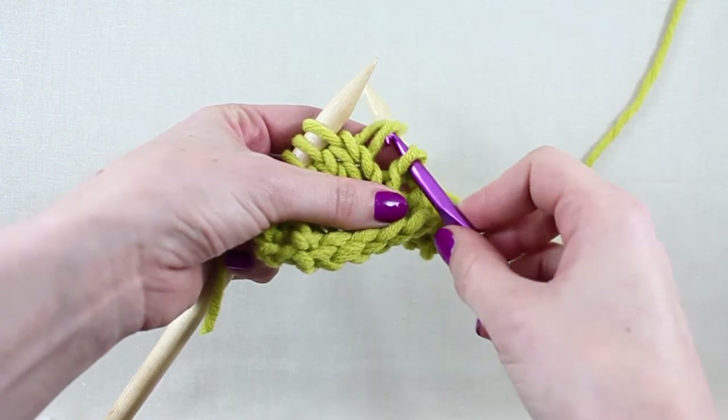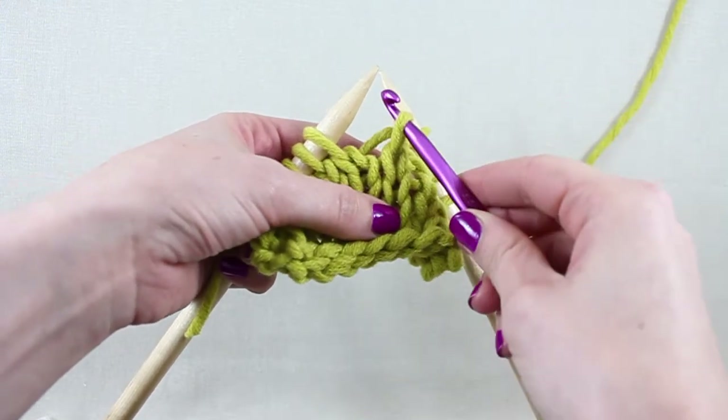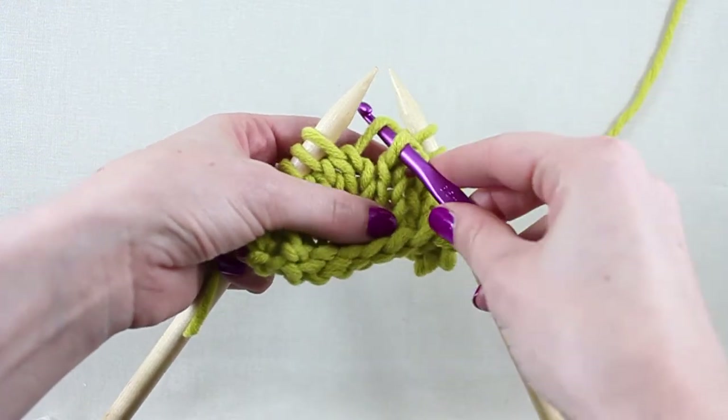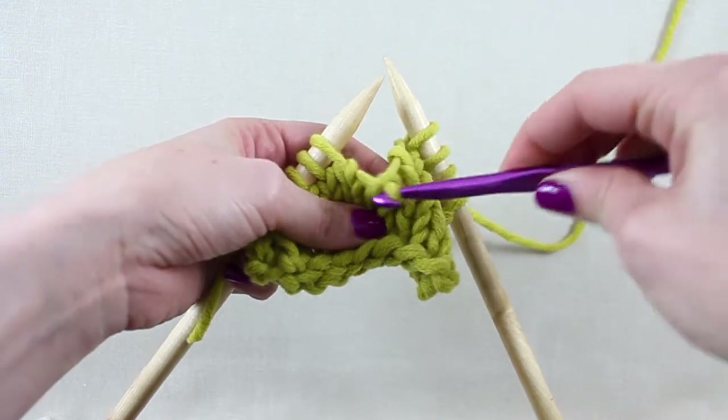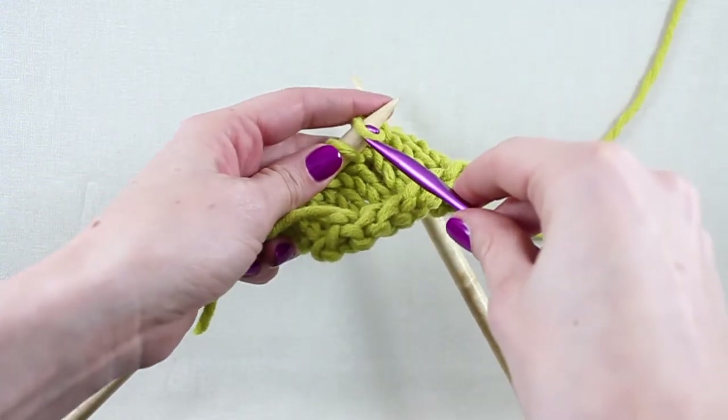Insert the hook through the centre of the stitch and catch the lowest horizontal thread. Pull the thread through the centre of the stitch to work up to the next row. Repeat this process until you reach the current row and place the stitch back on the left needle, ready to be worked.